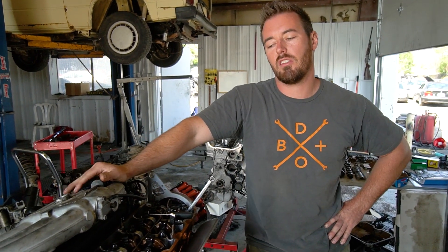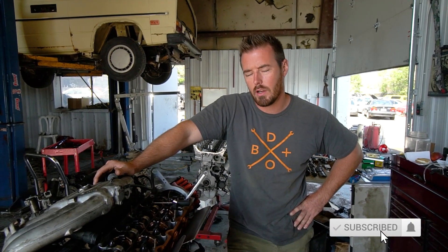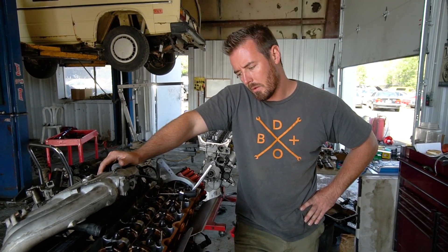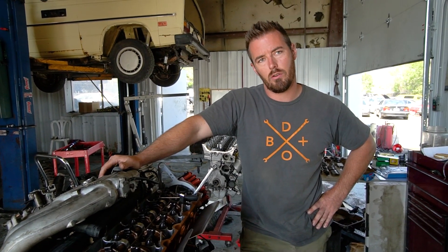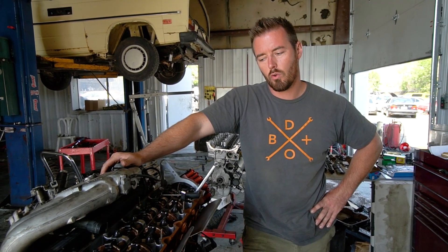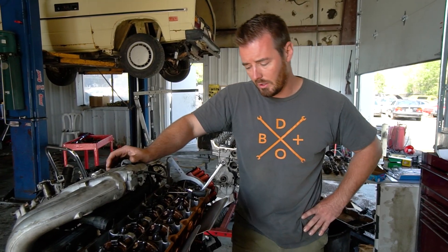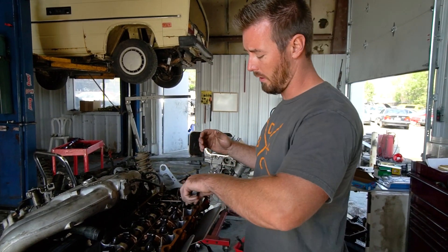Welcome back to DVO. On today's episode, a quick little bite — I'll show you how to do a valve adjustment on an 80s BMW motor, or anything before that. This is applicable to any BMW motor made before 1992. They all have more or less the same method of valve adjustment. It's very easy, you need simple tools, and you can do this for less than 10 bucks.